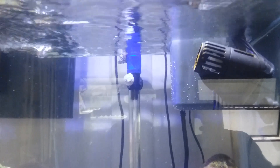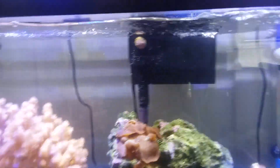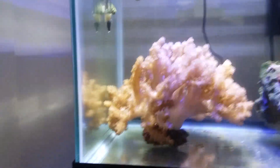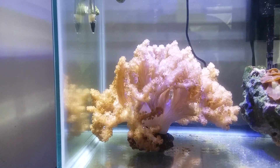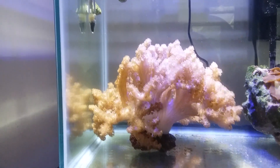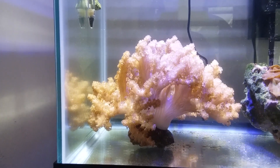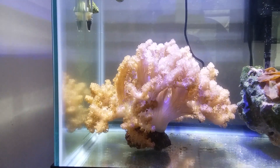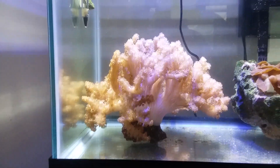You can see I got it pointing out because I like to wave it up for oxygen and stuff. Now look at this motion. If I set the pump lower it does it more — it's just rocking back and forth. I don't have anything against Vortex, but I can't afford their prices.